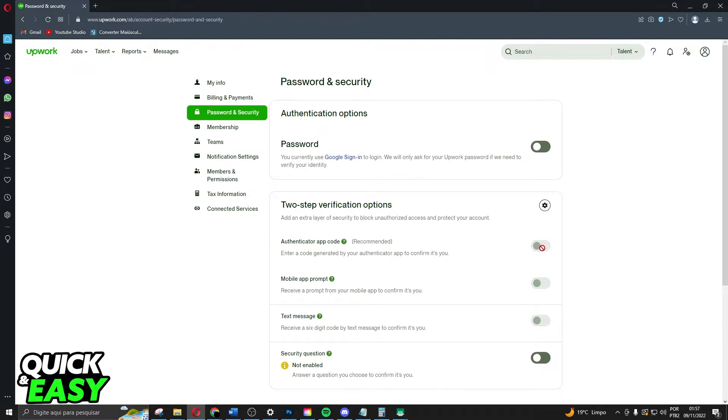You just need to click on this button right here. In my case it is already turned off, but in your case it will be active. So just click on this button and enter the code that Upwork will send to you. After doing that, you have turned off two-factor authentication on Upwork.